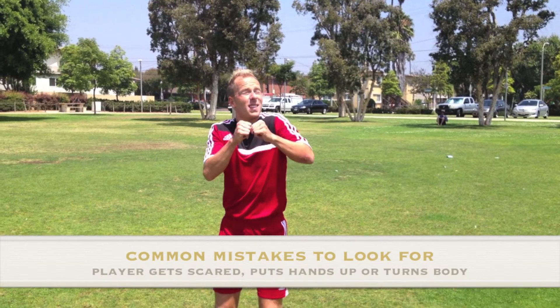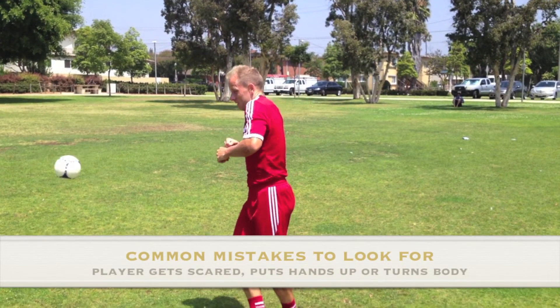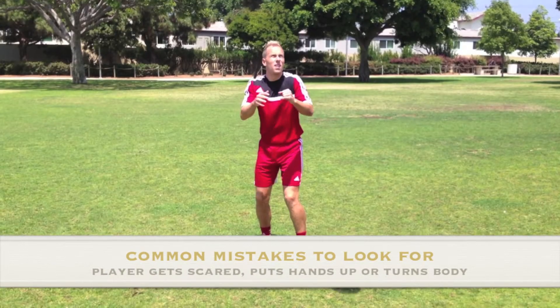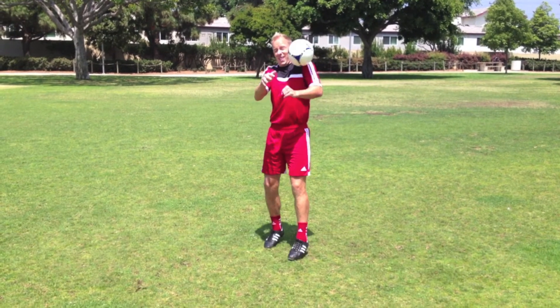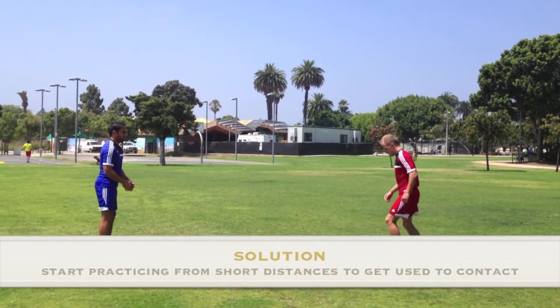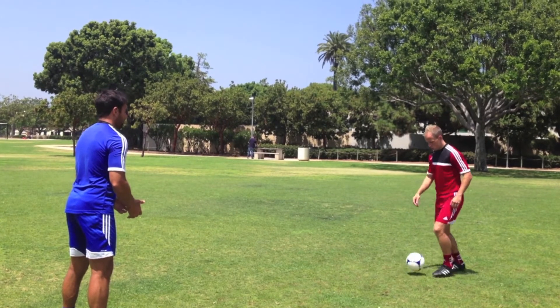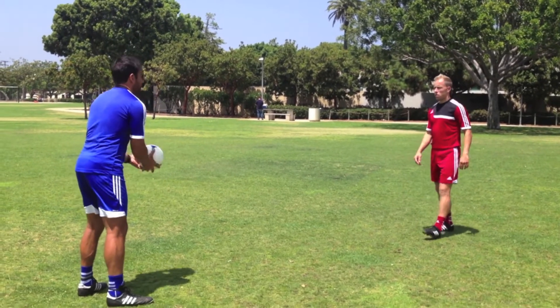Common mistake number one is that the player will put their hands up or turn the body as they are scared of the ball coming at their head. With younger or newer players to soccer, this is normal and controlling the ball coming directly at the head can be a daunting task. It's a good idea to get these players very used to controlling the ball at the head from short distances, and gradually they will get used to the technique and become progressively confident.